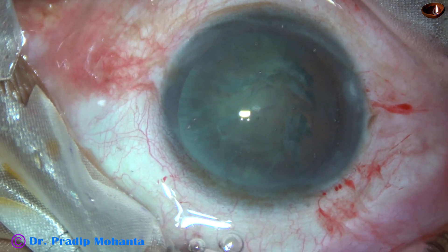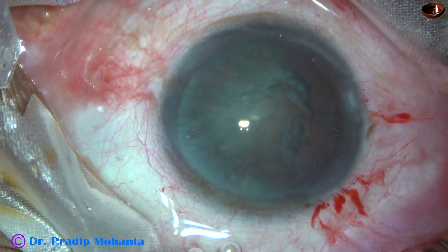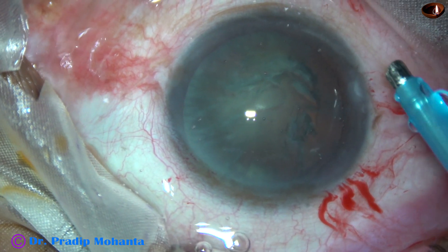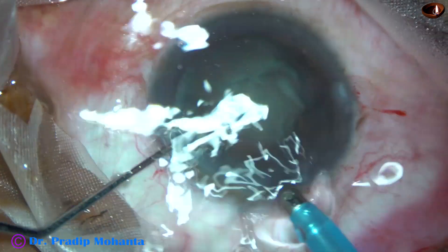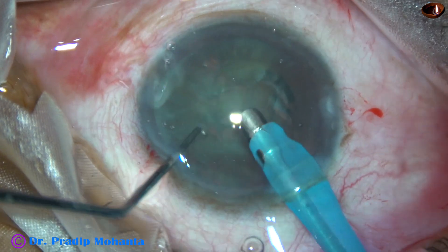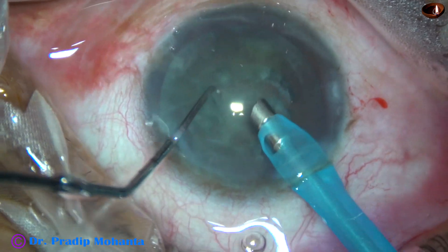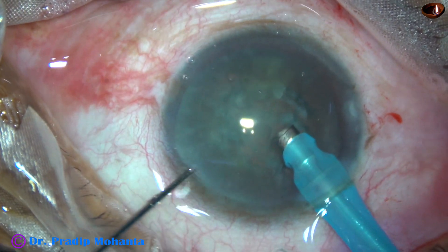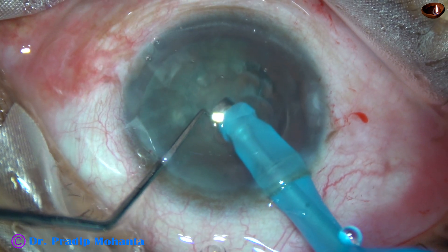Inject some more visco — this is 2% HPMC. And now the FACO probe is to be introduced into the anterior chamber. Irrigation is on, and with its bevel down, the FACO needle goes into the anterior chamber. Some superficial cortical lens matter and some epinuclear lens matter is removed for better visibility. Now the handpiece is turned to make the bevel of the FACO needle up towards the corneal endothelium, and now start sculpting.